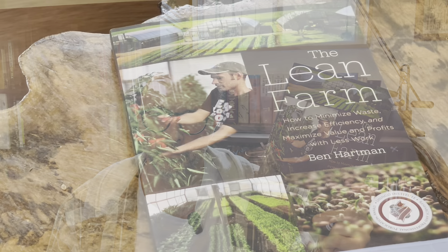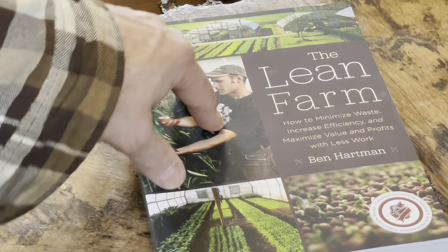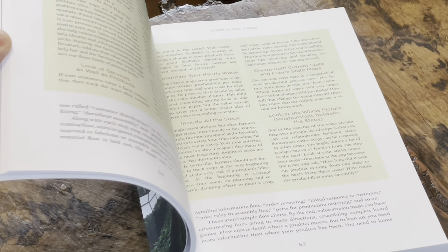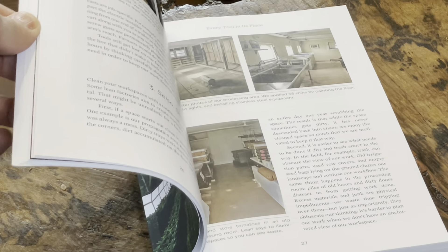Please subscribe to the channel — it helps us out a ton. So here we have it: The Lean Farm by Ben Hartman. It's a nicely done book as far as its quality of publication goes. It's going to have some pictures in it and some diagrams.